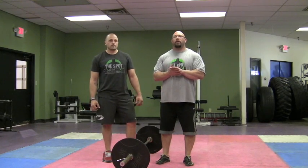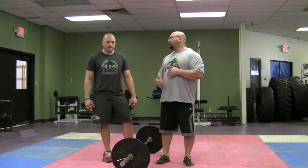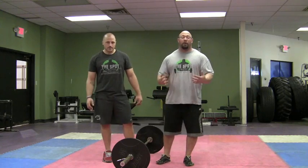Hey everybody, today is our Friday technique video. My director of strength and conditioning, Nick Bronkel, is going to help me out here. We're going to go over the power clean.